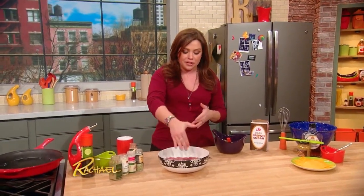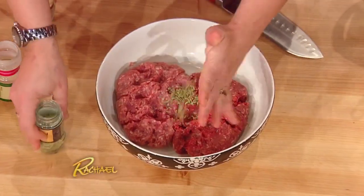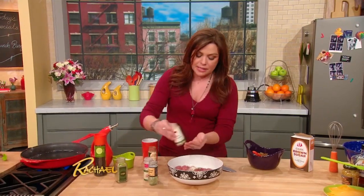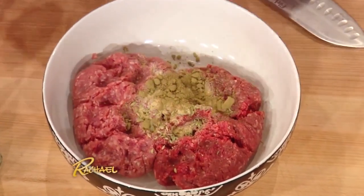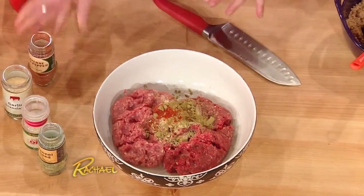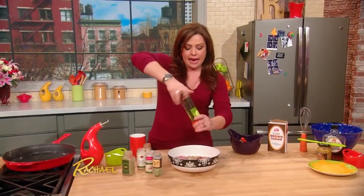To your half-and-half mixture of pork and beef, season it up so it tastes like a breakfast sausage: one teaspoon fennel seed, one teaspoon granulated onion, one teaspoon granulated garlic, one teaspoon ground sage, a little cayenne pepper or crushed red pepper flake for heat, salt — over the shoulder for luck — and black pepper.